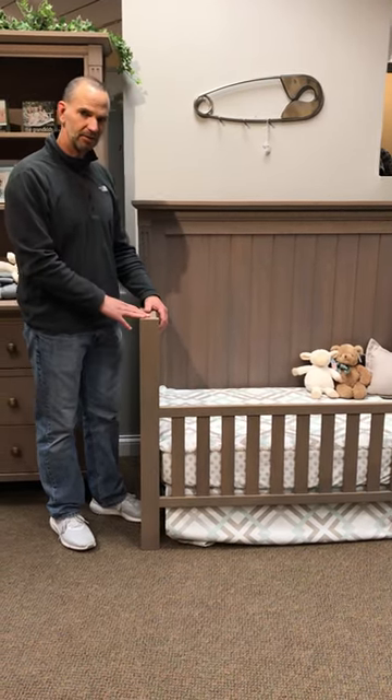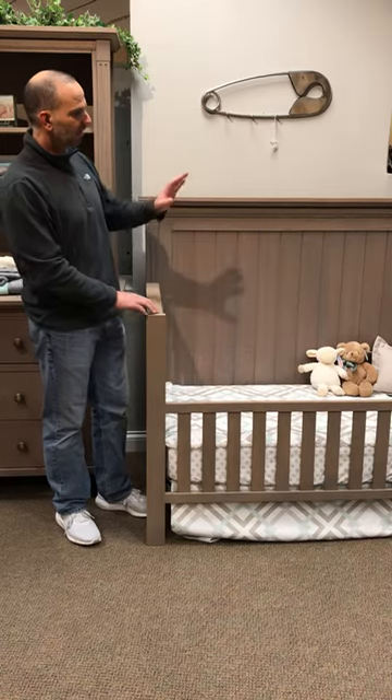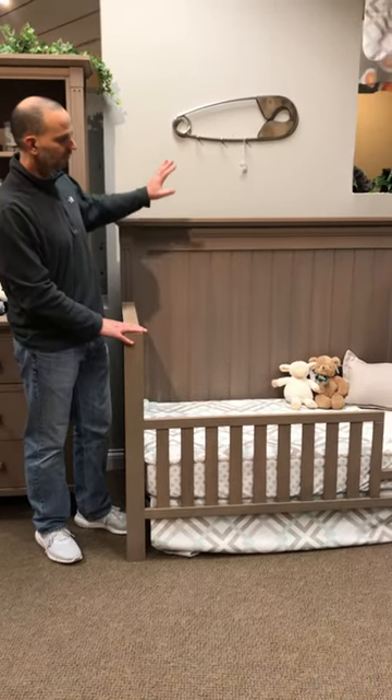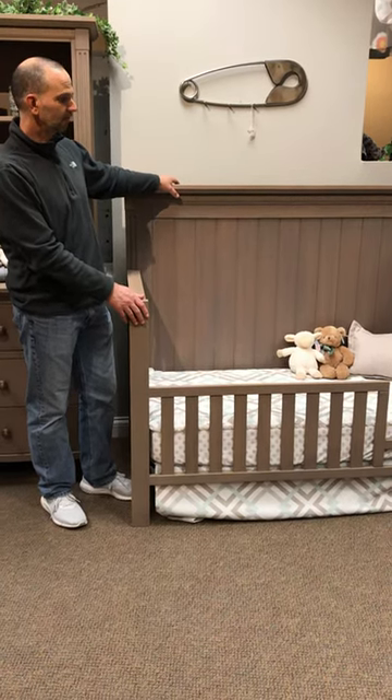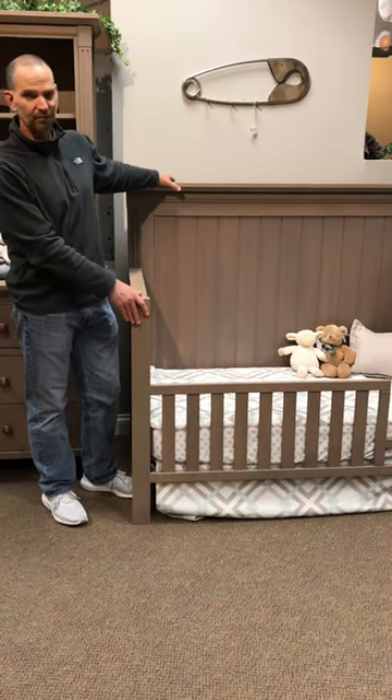Hi, it's Steve again from Babytime Furniture. In our last video I was demonstrating how to convert a crib into a toddler bed. In this video I'm going to show you how to convert your toddler bed into the full-size bed.